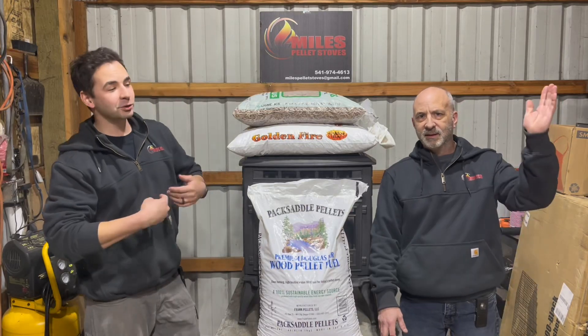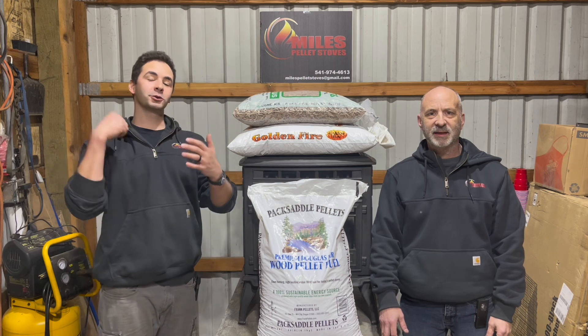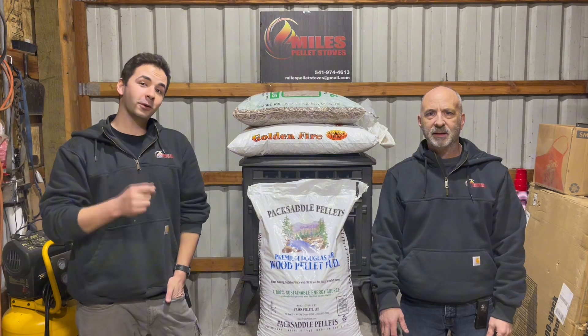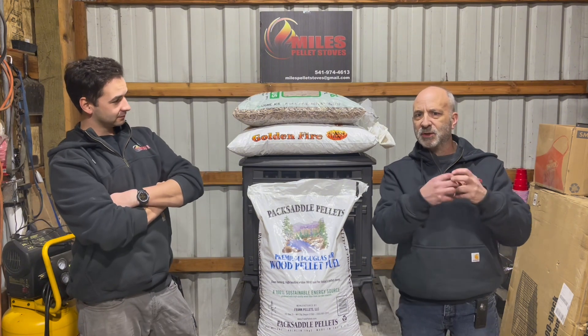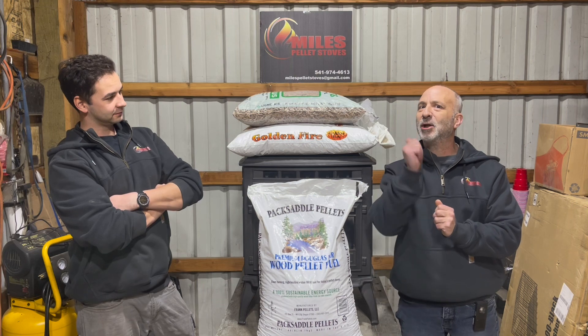Hey, how's it going everyone? My name is Briggs. This is my dad Brett. We are from Miles Pellet Stoves and we're going to be going over a quick tip guide video on the quality of pellets. Today we're going to be talking about what to look for and what not to look for in these guys. There's a lot of different brands of pellets out there but we're going to show you a slew of them and give you our thoughts. Let's do it.